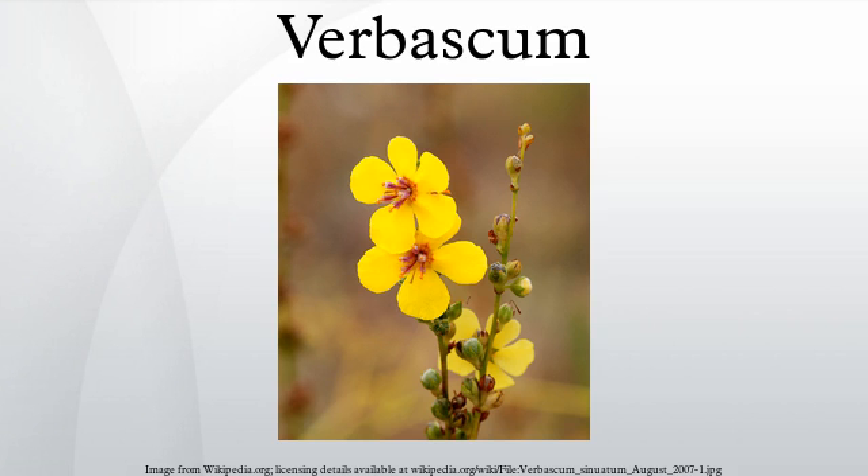The leaves are spirally arranged, often densely hairy, though glabrous in some species.